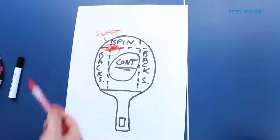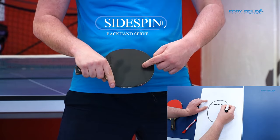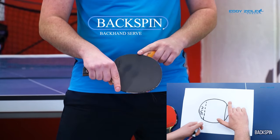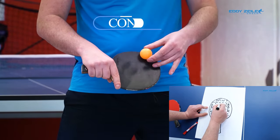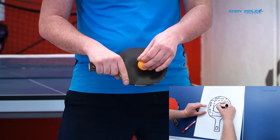Let's recap real quick what I showed you on a piece of paper. It's going to be the same thing when we do the backhand service. Our sidespin is from the tip of the racket, right here. Our side, which is further away from the table, is right here with the backhand service. So that is our backspin — the way the ball rolls. Our control, no matter what serve or handle you're doing, is always in the middle.